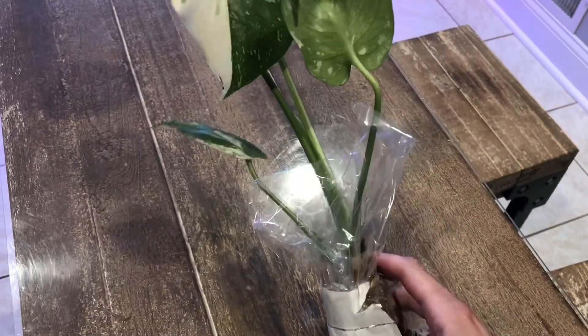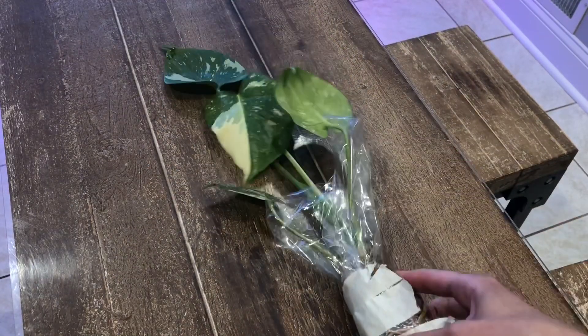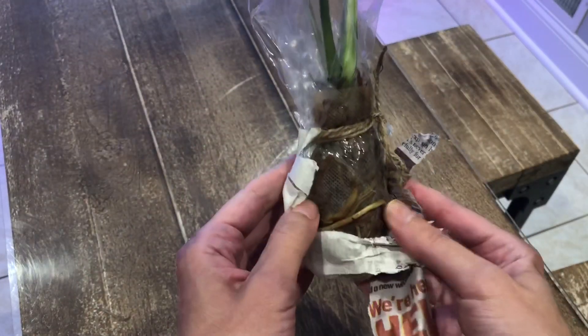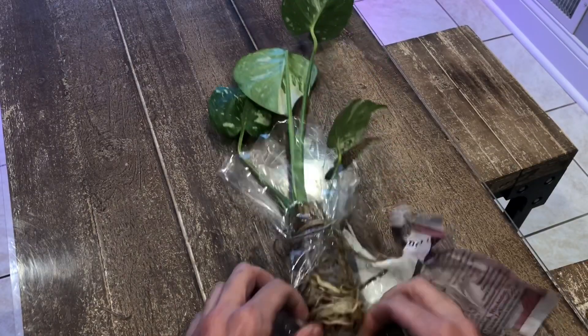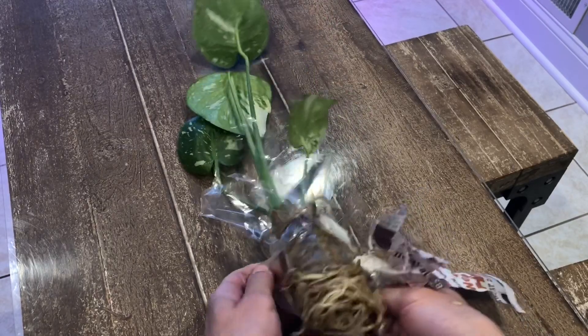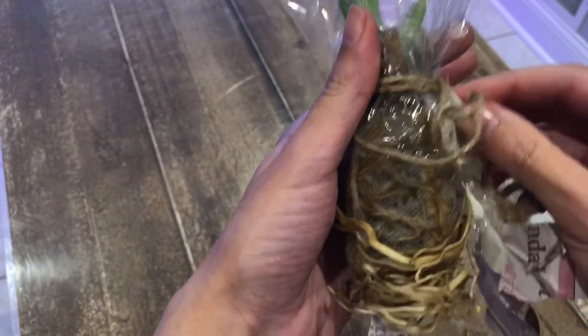Look at that — that is a gorgeous plant, at least a foot and a half. And it is bare root. The root system on this is wonderful. Look at that — that is just amazingly healthy.